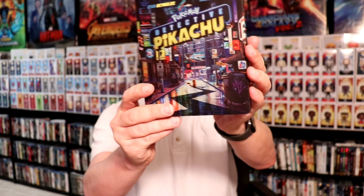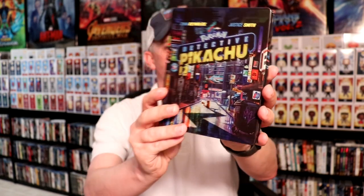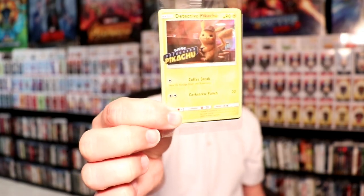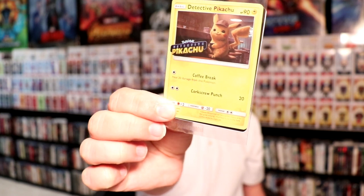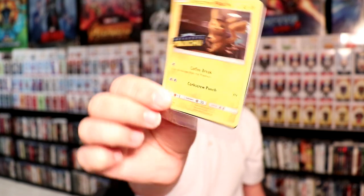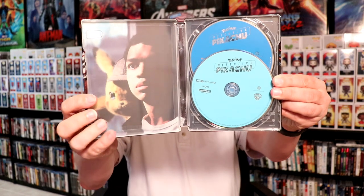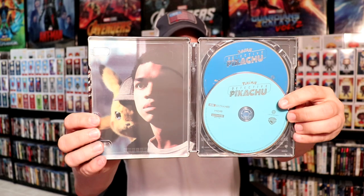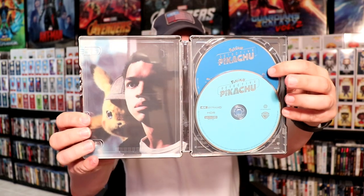So this is a very glossy steelbook. Let me go ahead and open it up and we'll take a closer look at the inside. On the inside it does come with a Movies Anywhere code and also comes with this exclusive Detective Pikachu Pokemon card, which is pretty cool. I guess it's a holofoil card so I'll just keep that in the wrapper. And then you do get the 4K disc — it's kind of a teal color — and then the Blu-ray disc in the back is blue.